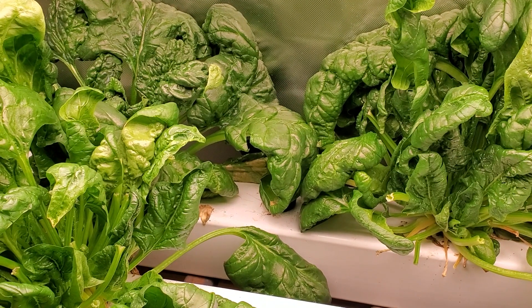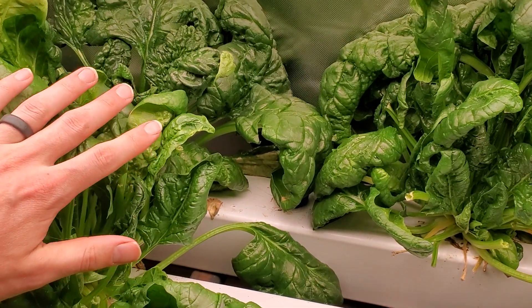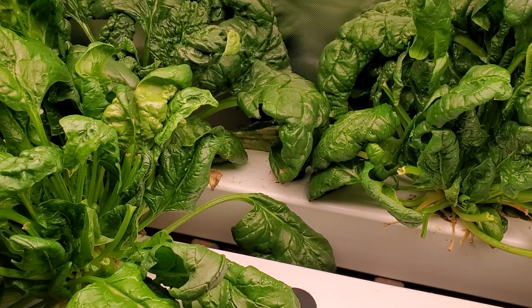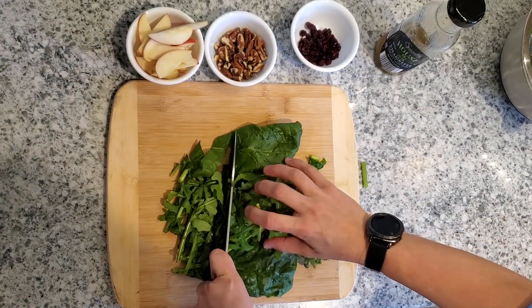Hey everyone. One thing I haven't talked enough about on this channel is hydroponic spinach, so I want to talk about that today. I've got three spinach plants growing here in my hydroponic rail system, and these three plants have given us more spinach than we can eat. So they're very productive plants.